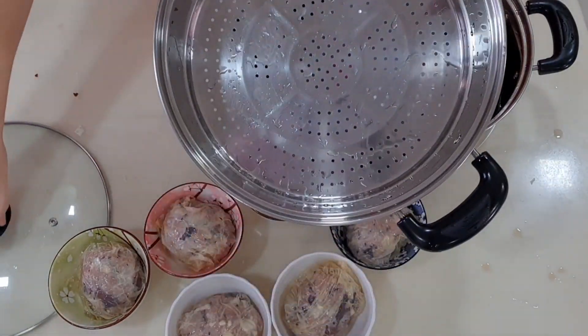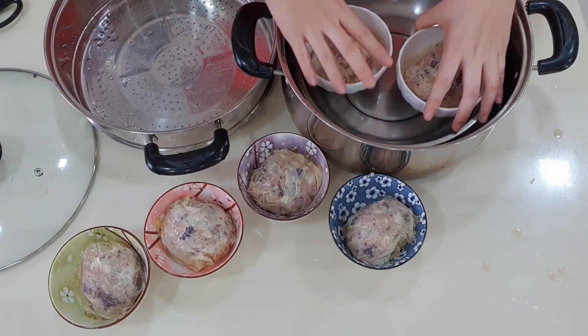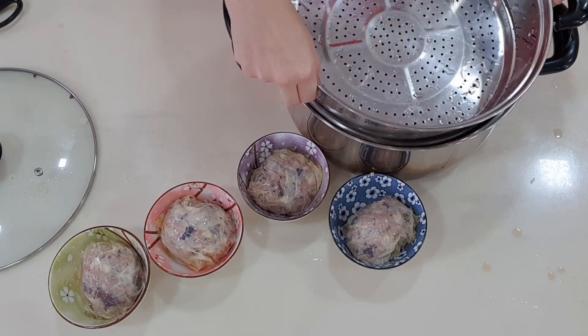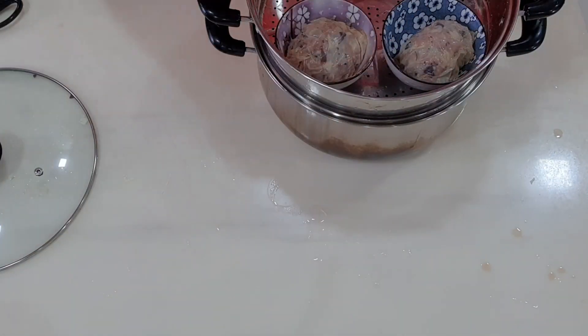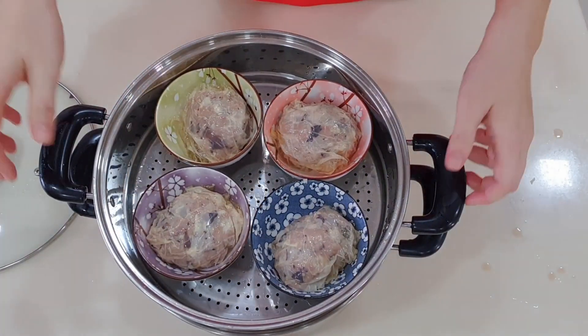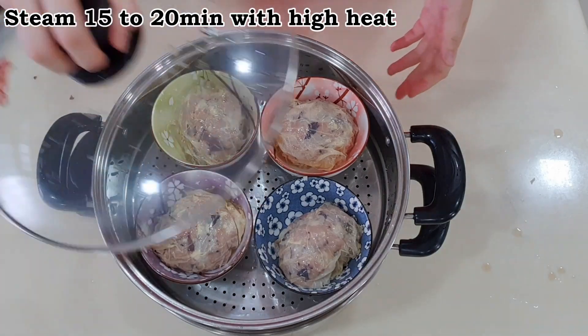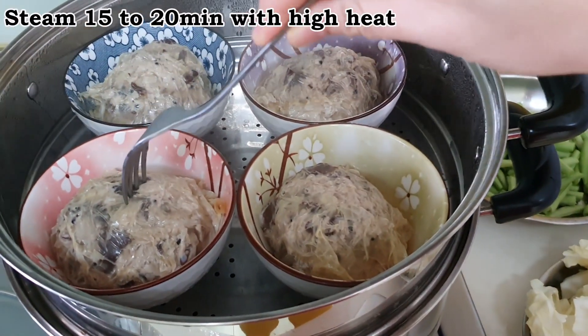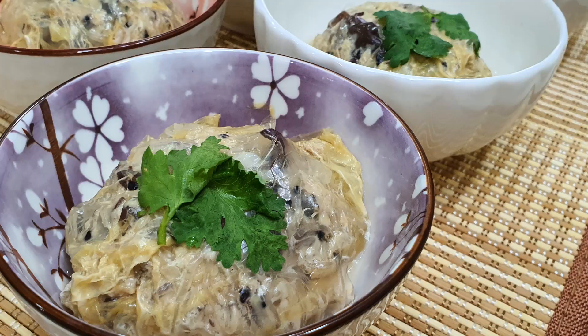Prepare for steaming. If you do not have a steamer, you can pour some water in the wok, elevate a plate and place your bowls on it. You may have to do this multiple times to complete steaming all 6 bowls. Steam for approximately 15 to 20 minutes. They are ready when the meat balls are firm and cooked through. Add a couple of fresh coriander leaves if you like and serve immediately. Enjoy!